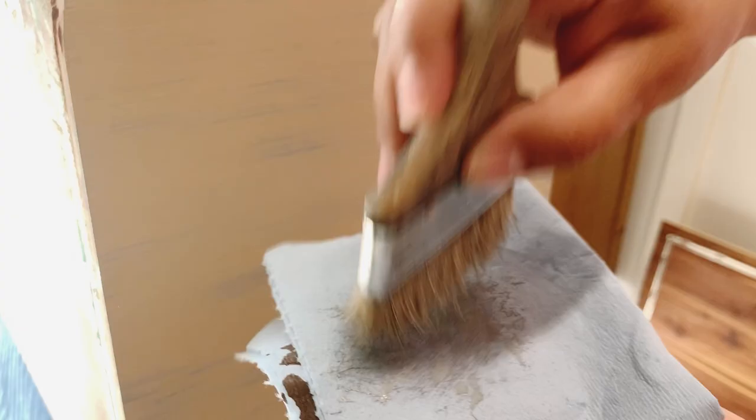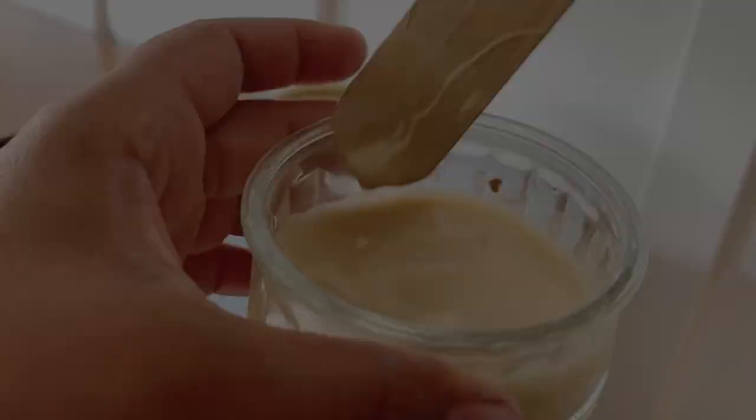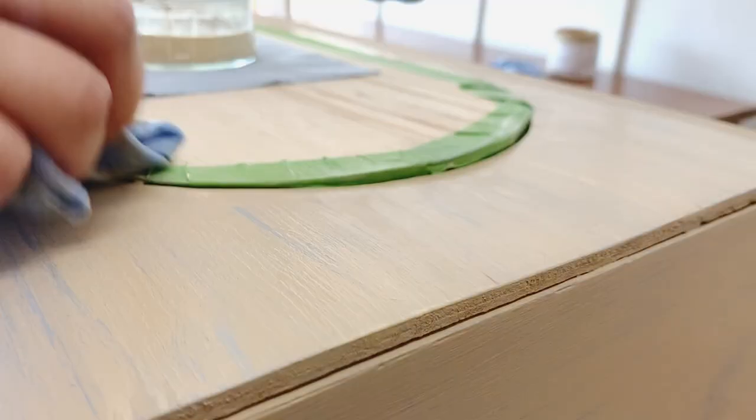This step is optional, but to soften those gray lines I'm going to do a color wash of Rattan — this is going to make those lines look even more natural. With a color wash you apply the diluted color and then wipe it off with a wet rag.